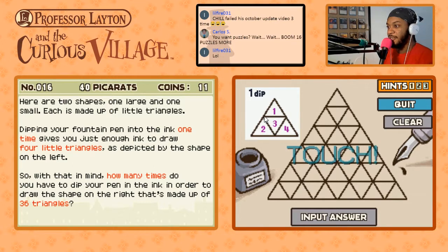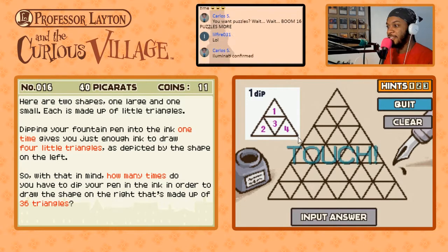One, two, three, four, five, six, seven, eight, nine — is it saying I can draw nine lines with one dip? So when I dip the pen in the ink once I'm able to draw one, two, three, four, five, six, seven, eight, nine lines. I have enough ink to draw nine lines.